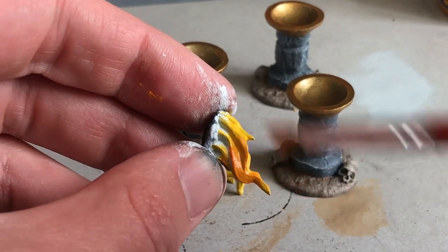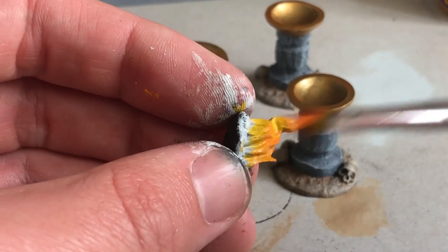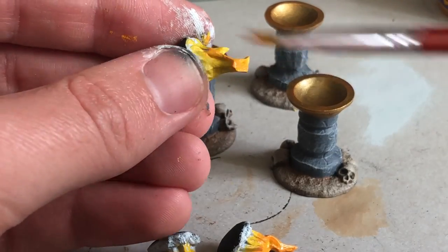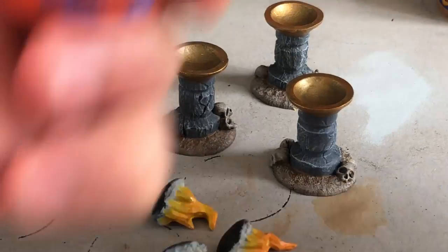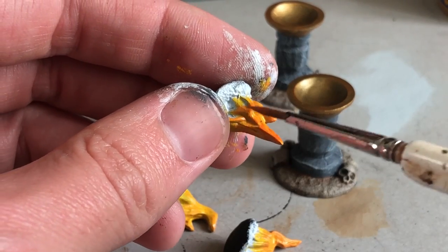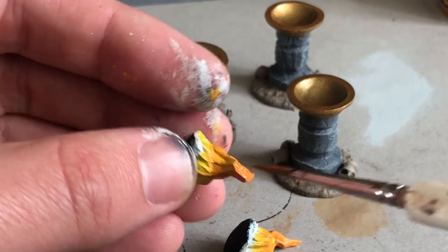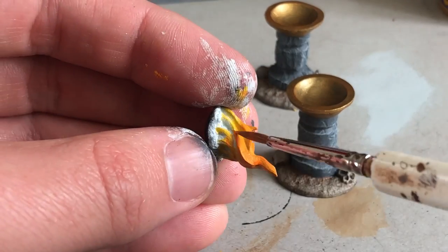Next I took an orange and mixed it a bit on my palette with the yellow to get a mid-tone, and I'm coming down not quite as far as before, also leaving some pure yellow in the recesses — at the core of the flame you want a brighter color. Then I'm coming in with more orange, basically pure orange, getting up higher toward the tips of the flames and on the outer ridges.